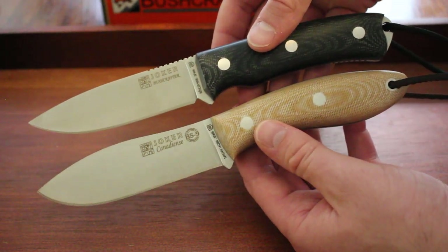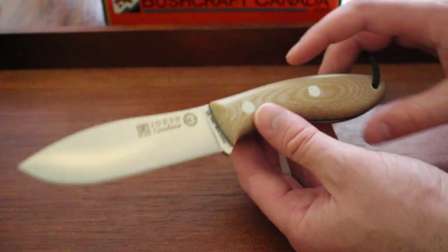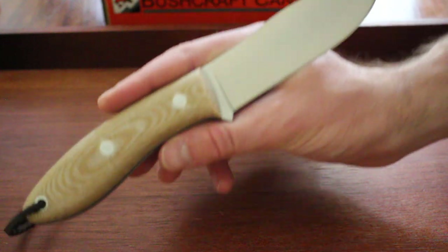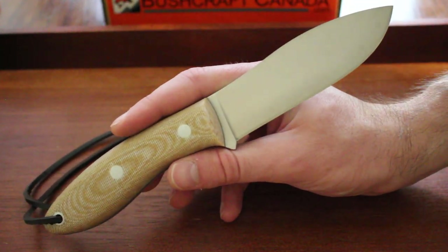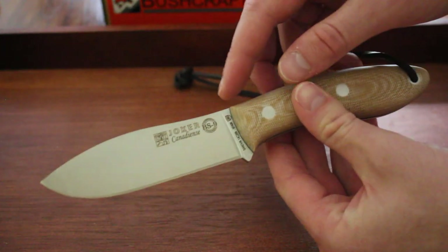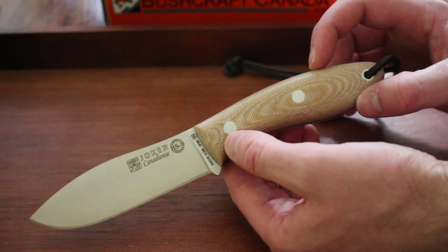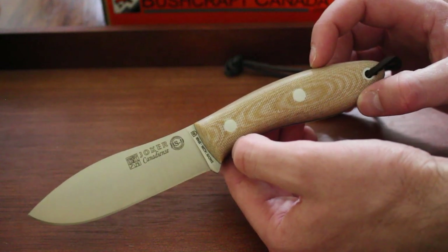I'll just do a quick side-by-side. Starting with the Kennedy Yance specs: the overall length is 9 inches, the blade length is 4.25 inches, and the blade thickness is 3.7mm. So a nicely sized, mid-sized bushcraft knife with quite a uniquely profiled blade. The steel in this one is the excellent Sandvik 14C28N steel, with an HRC of around 55 to 60.